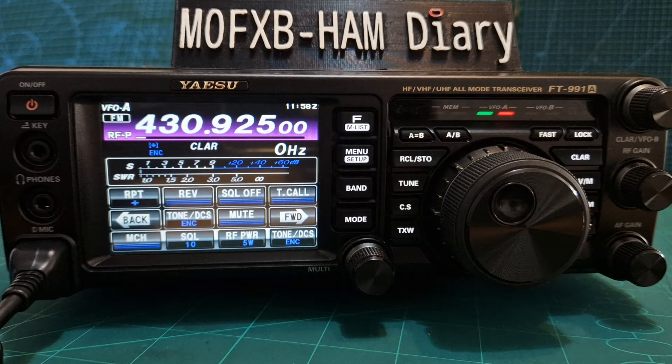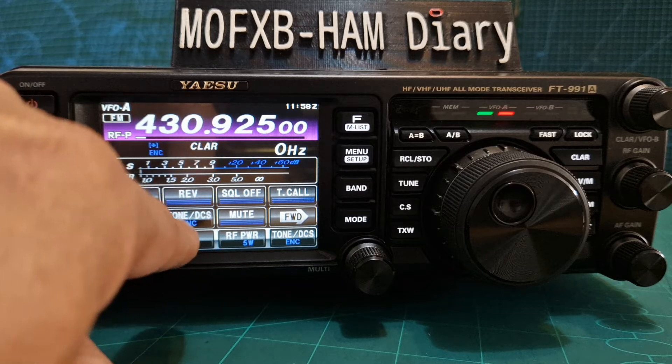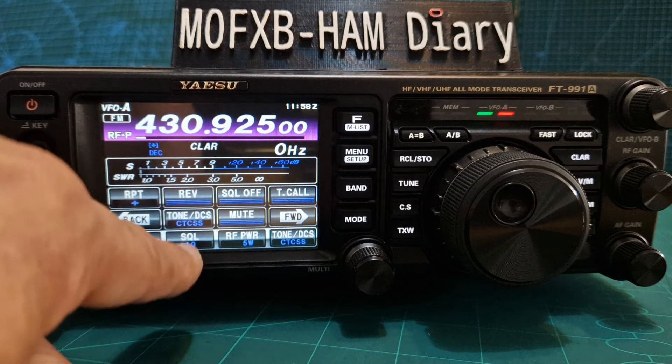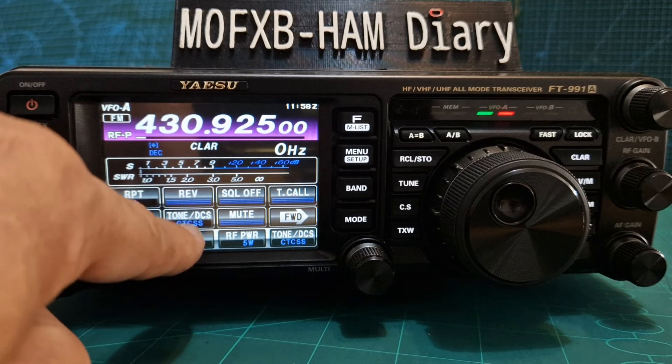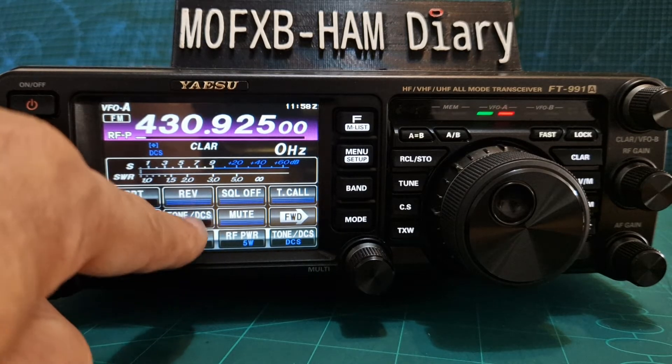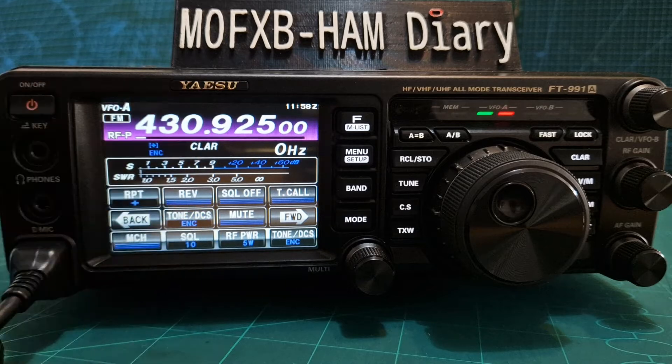The next thing is we need to turn on the tone. So just to the right it says tone DCS. You want to keep tapping. I've been using encode — you could use CTCSS but I like to use encode so I can hear all the beeps. Encode.